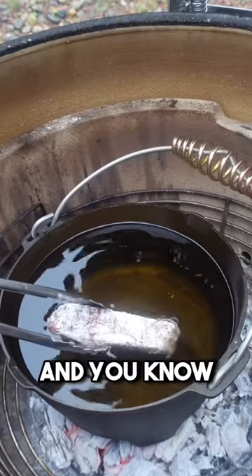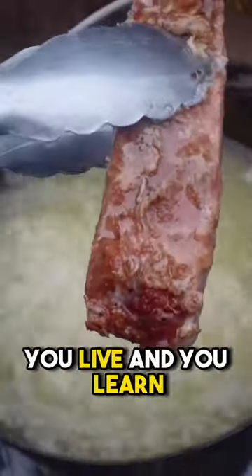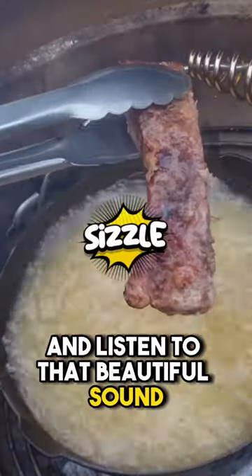Coat each rib with some flour — and I should have put an egg in here to make it stick better, but you live and you learn. You're going to have to fry each rib for about five minutes each. Listen to that beautiful sound.